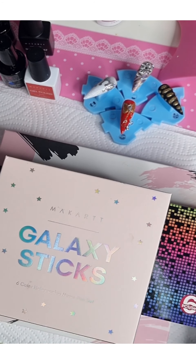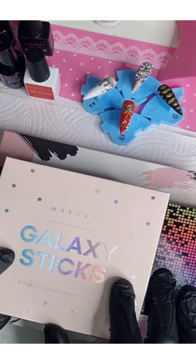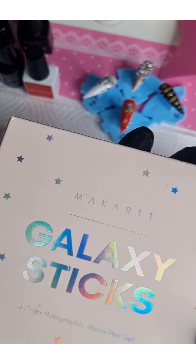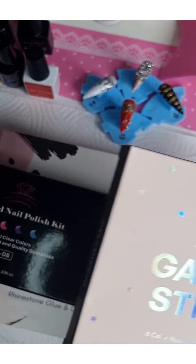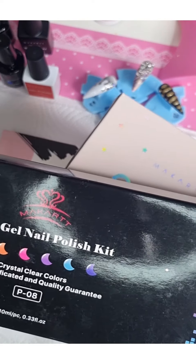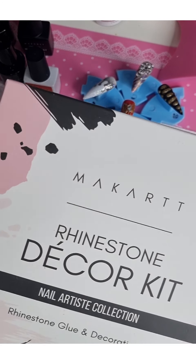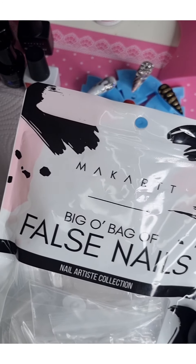Several of them you all most likely already have: the Galaxy Sticks — these are just genius Magart chrome Galaxy Sticks — the Jelly Gel Nail Polish Kit, which is stunning, and some rhinestones from the Decor Kit.